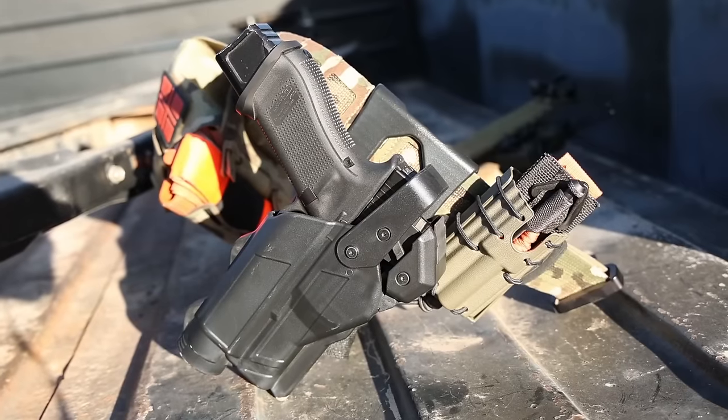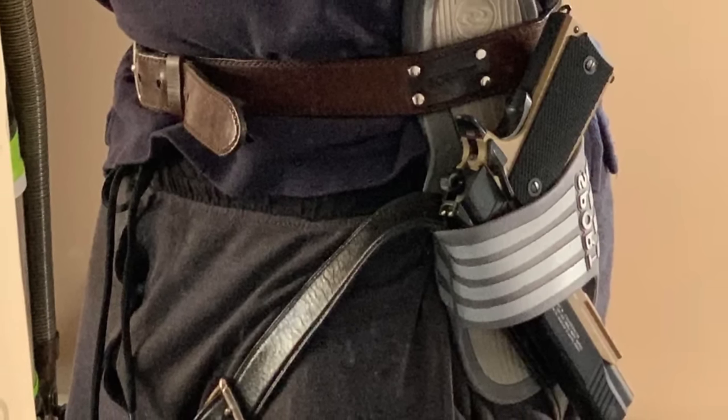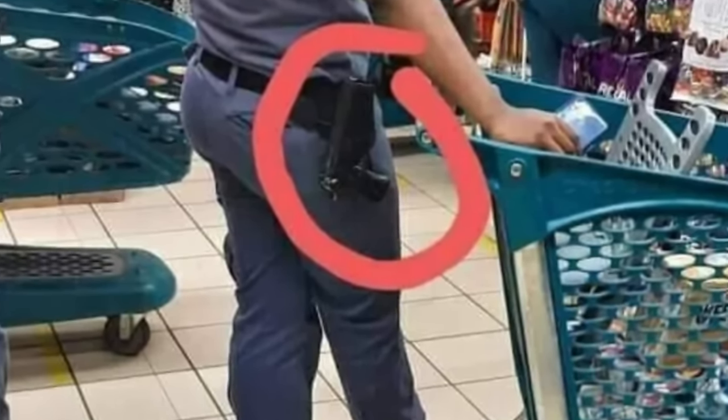All of these are going to be retention holsters, hence duty holster — anything from a level one, like this Safariland that just has the little thumb brake, up to level three. All of these are offered in a level one through three design. If you're carrying a gun for a living in anything other than some form of retention holster with active retention, not passive pressure retention, you're probably not thinking very well. Retention can save your life, but it can also slow you down — so there is a balance.